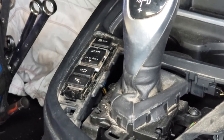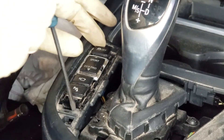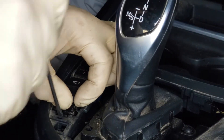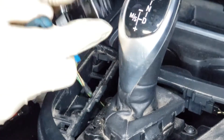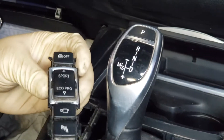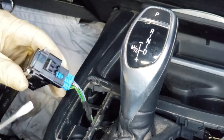Now, you have to remove these. Okay, you're going to have to press on that tab to release it. There's one as well in the front.